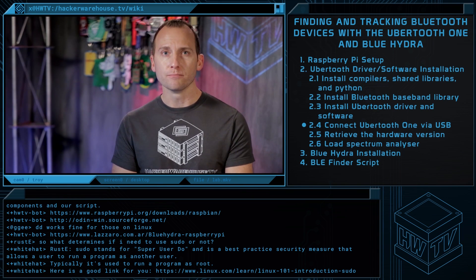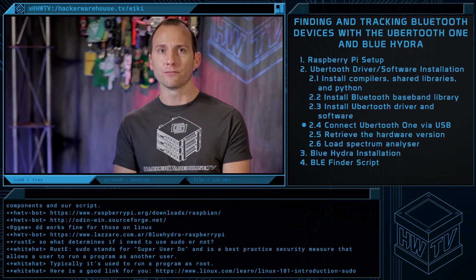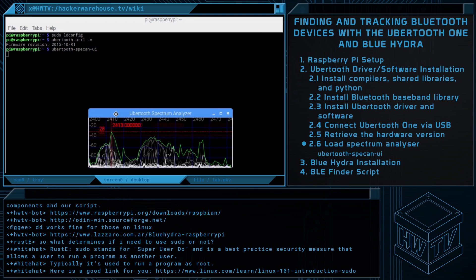Ubertooth should now be installed. Just plug the Ubertooth into a USB port and try reconnecting to it, then retrieve the hardware version. Once we see the version, let's next ensure we can pull up the spectrum analyzer. You should now see a graphical spectrum analyzer. If so, then we know that Ubertooth is communicating properly and we're ready to install Blue Hydra.